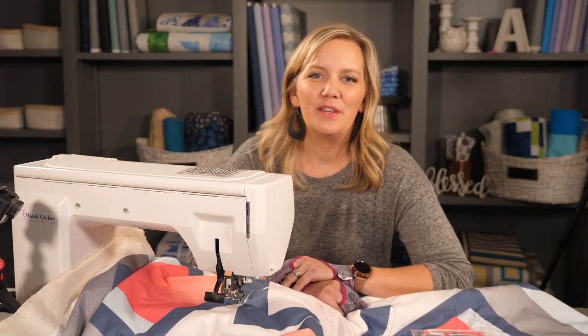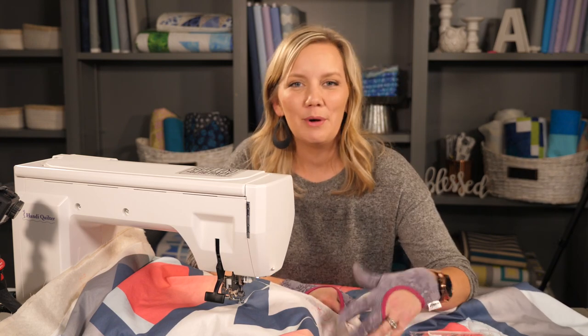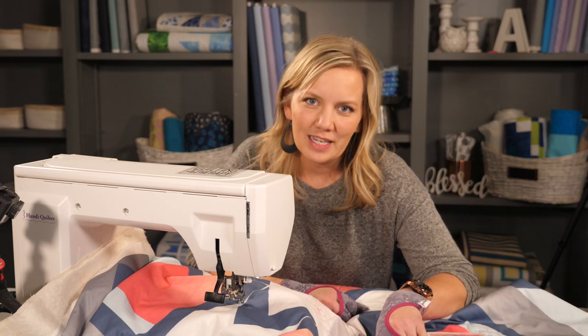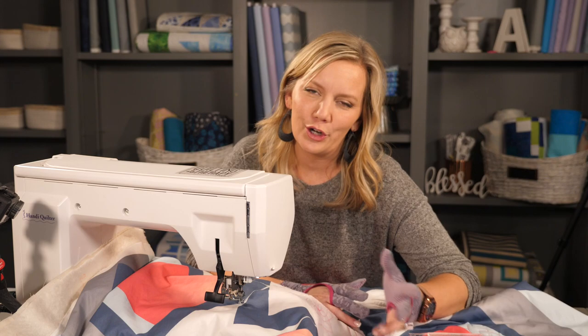Hey everybody, it's me Angela Walters with the Free Motion Challenge Quilting Along and I'm stopping in for a quick week three bonus video. When I posted my last video about quilting with arc rulers, there were a lot of questions about Archie or what to do if you have smaller rulers. I did address this in the video but I didn't demonstrate it, so I'm going to pop in real quick with just a short video to show you how to do that.